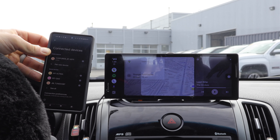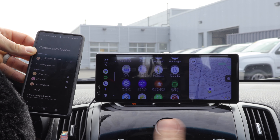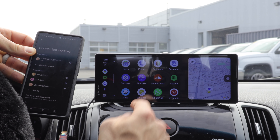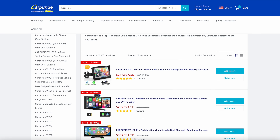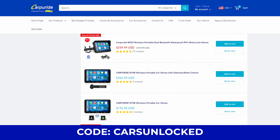They have all different products and all different touchscreen displays on their site. This is the one they sent us, so if you like this one, we're going to put a link in the description below. You can use the Cars Unlocked coupon code — just type in 'Cars Unlocked' at checkout.